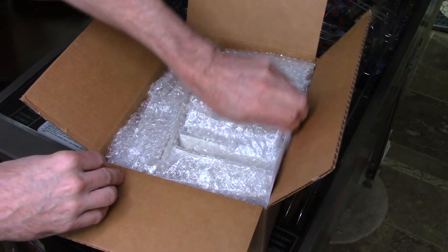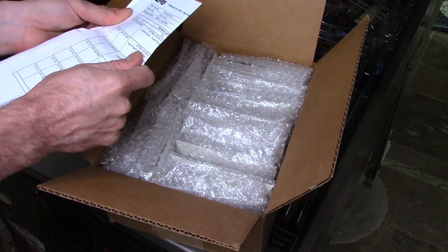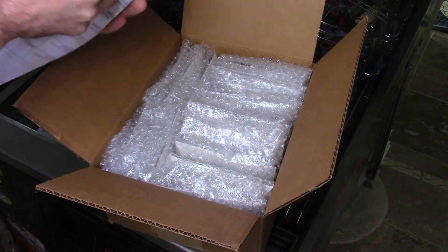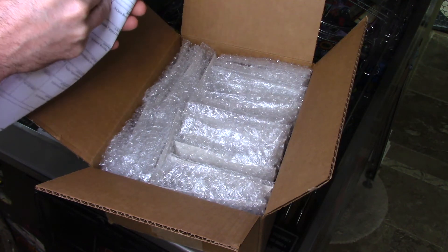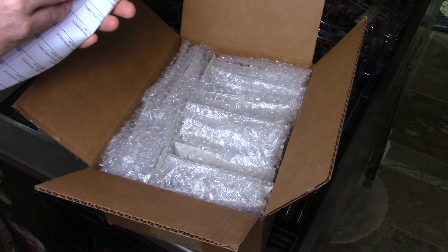I'm going to go right into the invoice here. So this is — 11 cards plus 5 — so this should be 16 cards in here.